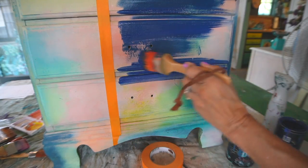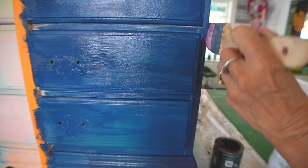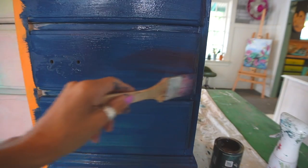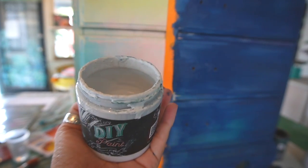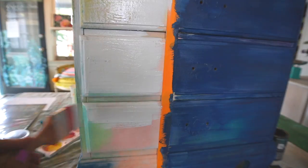It's important to give your piece a good base coat — it's kind of like priming the surface. You also want to let that base coat sit for at least a few hours, if not overnight. This will create the foundation to blend on. If you don't do this, it's a lot harder.